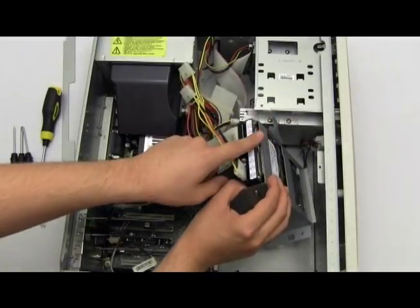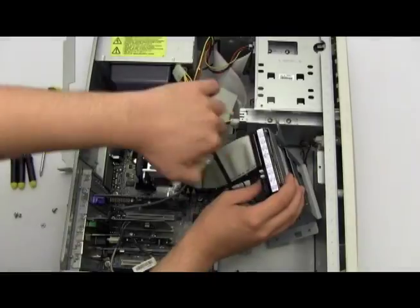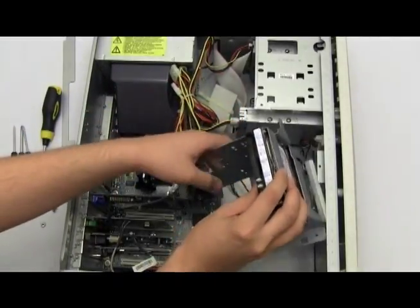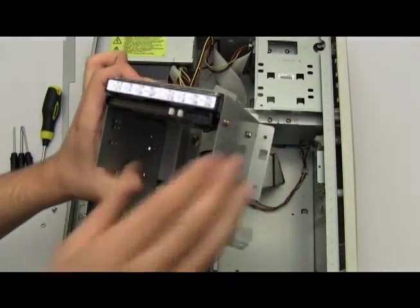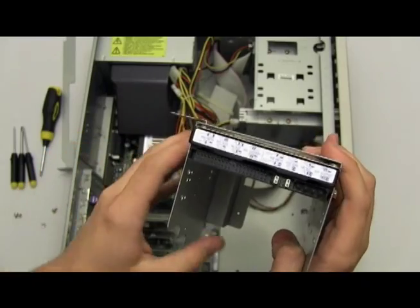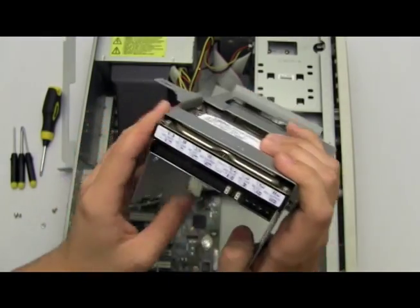Here is your master hard drive that's already connected to your computer. I'm just going to disconnect it right now to be able to show you what the hard drive should look like inside the bay. This is your master hard drive.